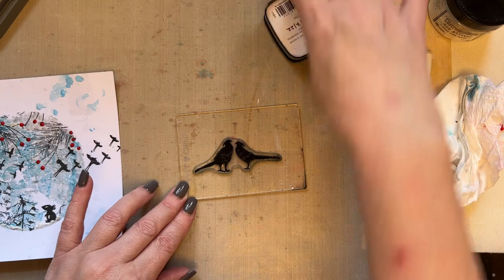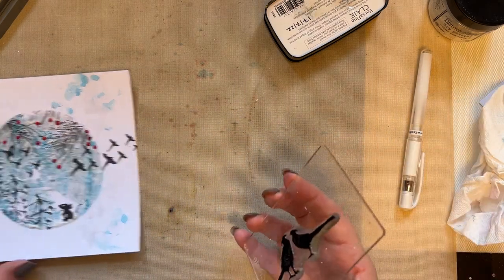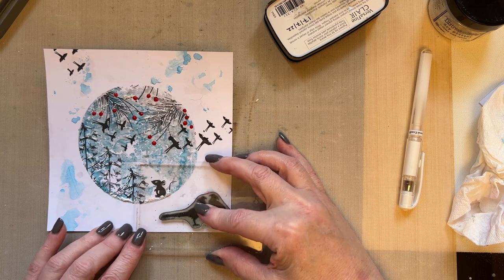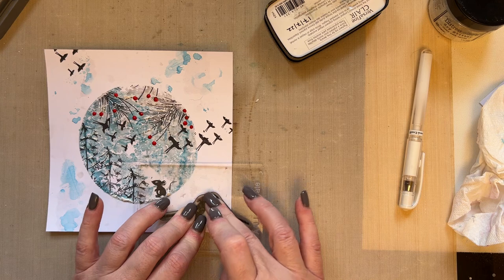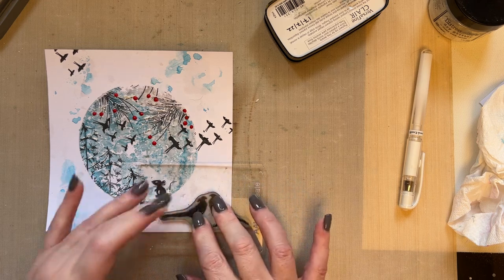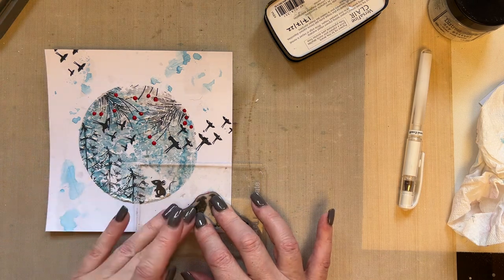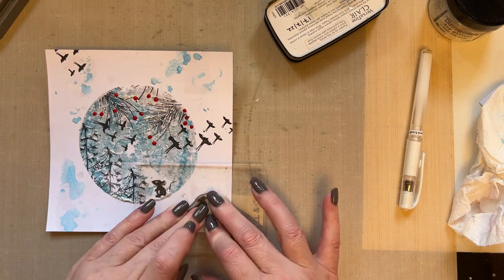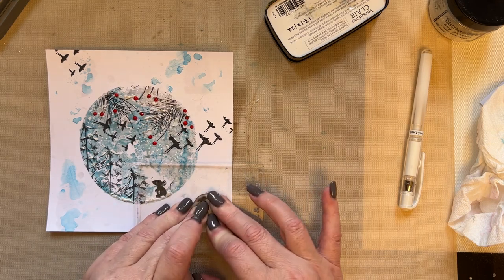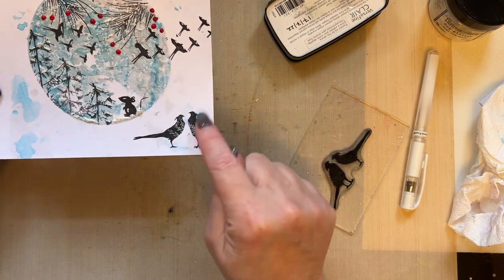This is a card you're going to give to someone special. I will do another card another day which is all about batch making — something you can make simply. So these pheasants will give you a feeling of looking afar, like they're looking into it. It gives you more of a feeling of a scene that you're looking into by adding the pheasants. I'm just allowing that ink to soak in there, and it just gives it that feeling of viewing in.